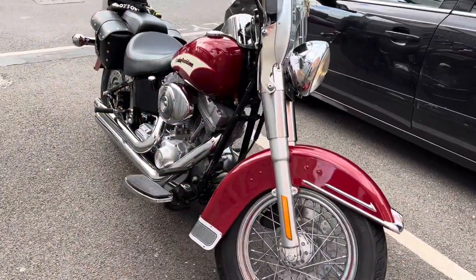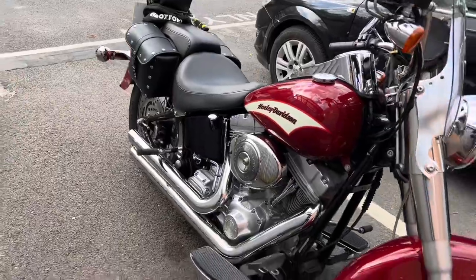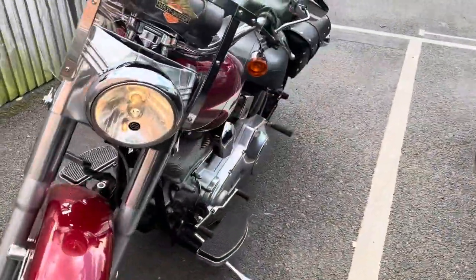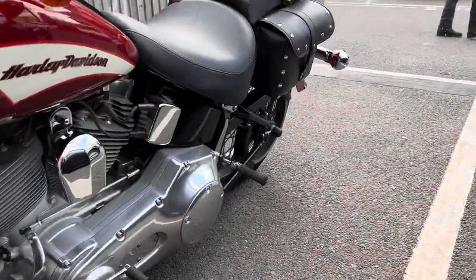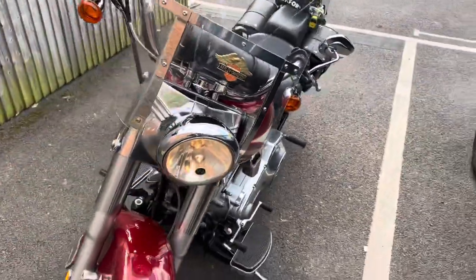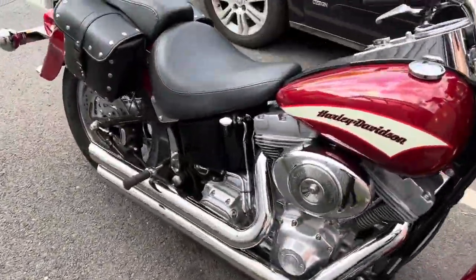And here we go guys, look at this beauty. We've got the 2006 Harley-Davidson Heritage Softail. This bike is an animal, absolutely beautiful. We've got 1,400cc of power here, 63 brake horsepower, putting out a top speed of 99 miles an hour. Looks beautiful, but let's see what it sounds like.